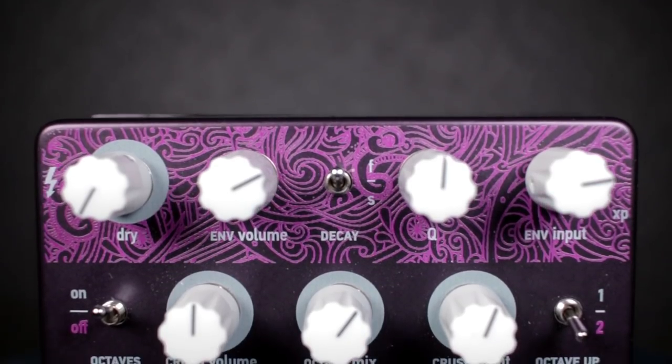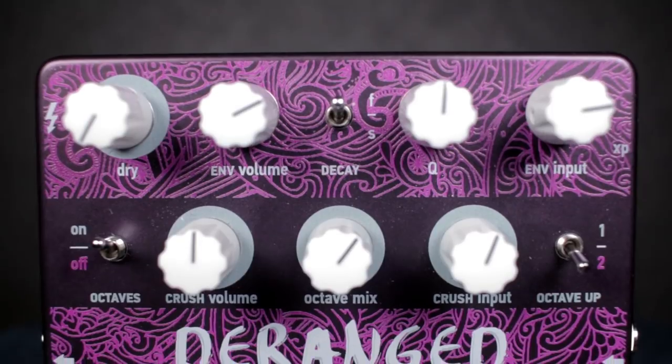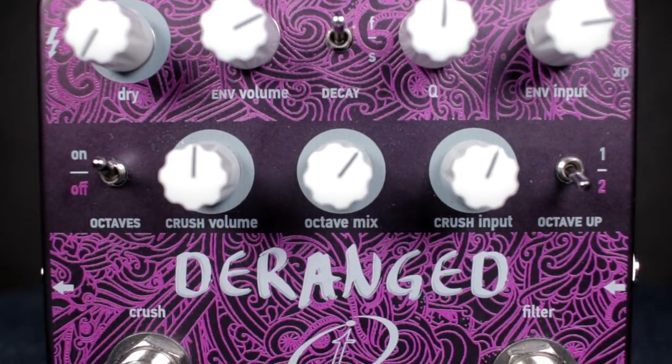The Derange is truly a unique pedal where you're able to get so many great separate sounds out of it, but at the same time you're able to combine them into so many crazy new sounds as well. We have to split this pedal in half: you have the filter side, which is your envelope filter effect, then you have the crush side, which is your fuzz filter effect. You have two rows of controls — your top row is your filter side, and the bottom row is your crush side.